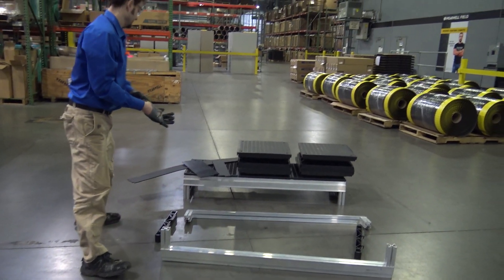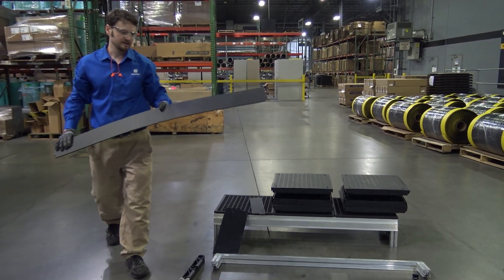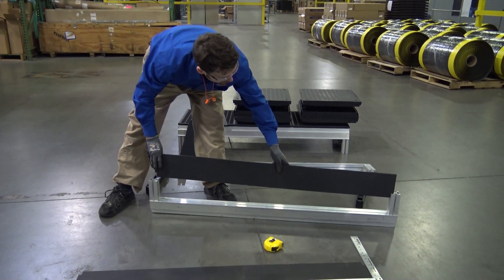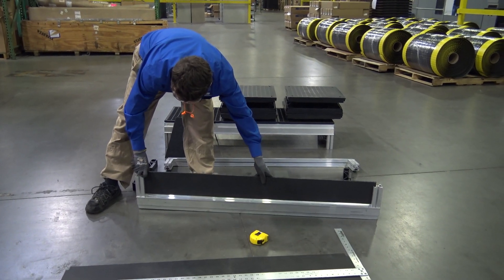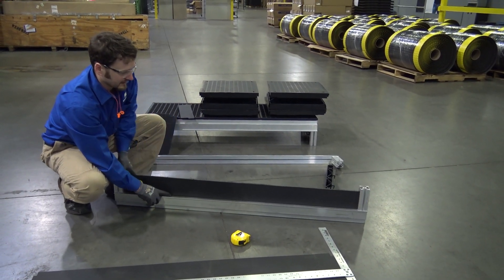I already did the cut on a prior piece. What I'm going to do is slide that right down in here, in the groove, in both the beam and the legs.